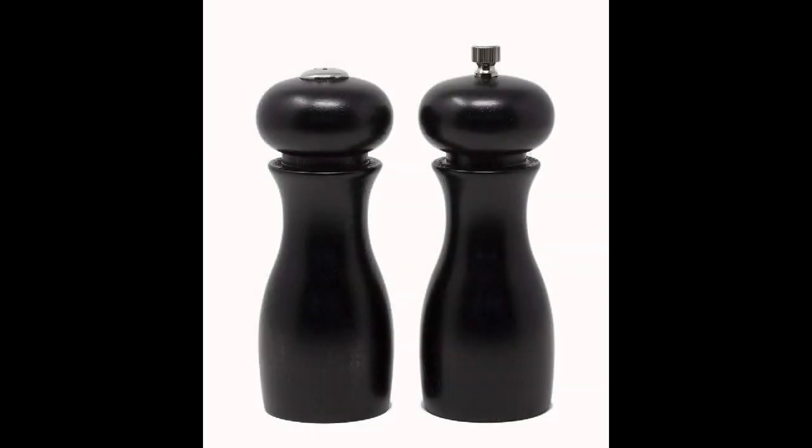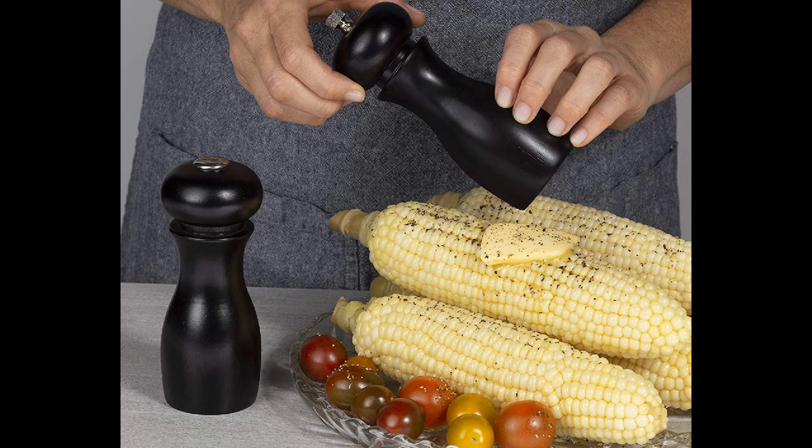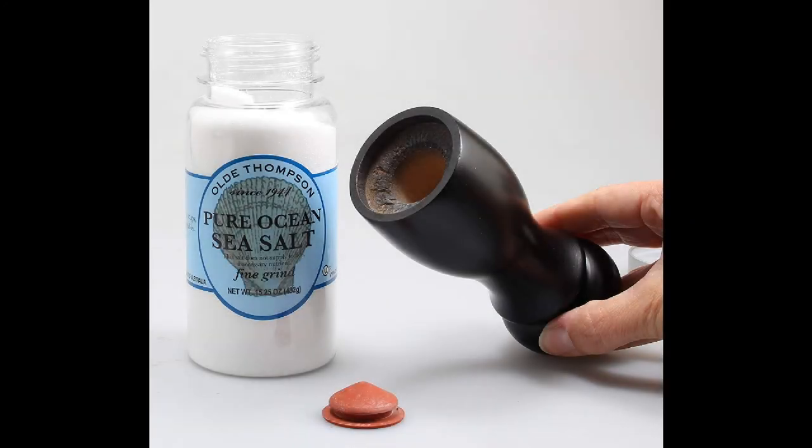Coming in at number eight: the Old Thompson 6-Inch Cafe Wood Pepper Mill and Salt Shaker Set. If you're looking for a salt and pepper shaker that is perfect for everyday use as well as special occasions, including cooking for your family or hosting a dinner party, then the Old Thompson 6-Inch Set is an excellent choice. It features a quality, fully adjustable carbon steel grinder that allows you to adjust from fine to coarse by merely turning the nut at the top. The Old Thompson Grinder comes with a lifetime guarantee, which requires you to contact them for repair or replacement if the mill does not offer complete grinding satisfaction. This model has been used in many leading restaurants for years due to its quality, design, and performance. Finally, it includes a free packaging box that can also be used to store the shakers when not in use.